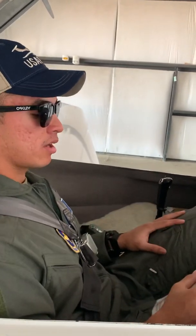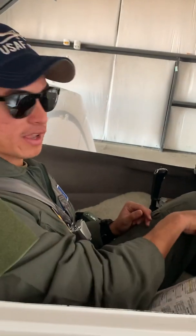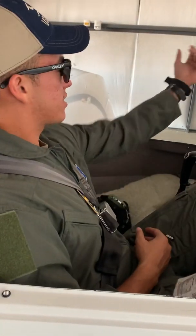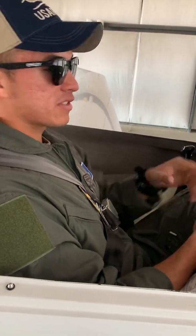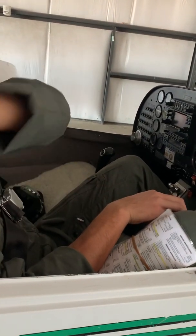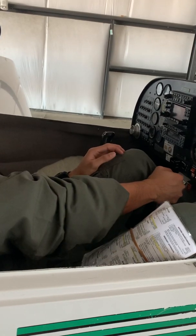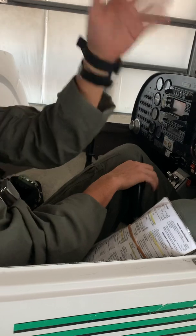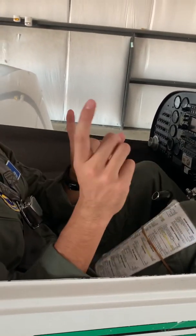Your instructor will tap the brakes and confirm 'brakes check.' If there's wind, position the flight controls accordingly. If the wind is coming from my left shoulder, I turn the ailerons into the wind. If it's coming from the right, I also turn into the wind. If wind is from behind on the right shoulder, I dive the controls into the wind; from behind on the left shoulder, I go that direction with the wind.